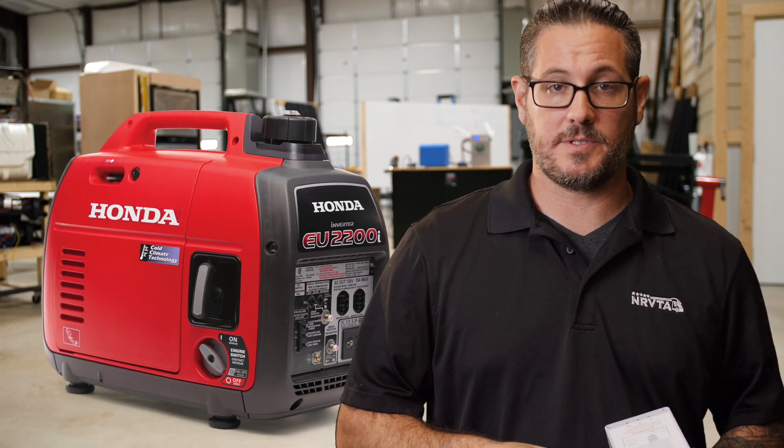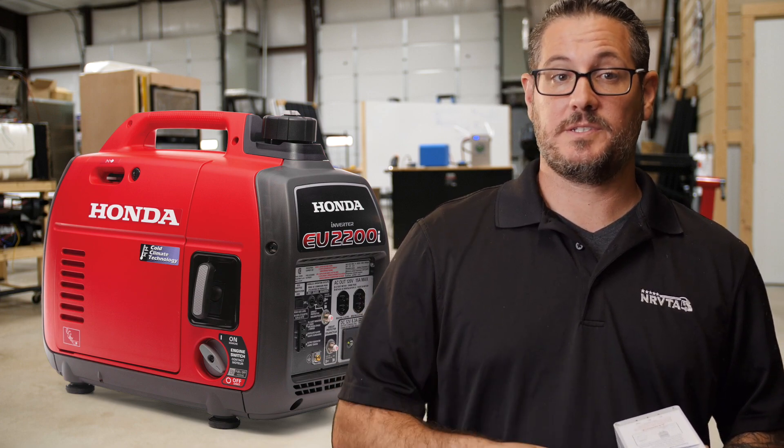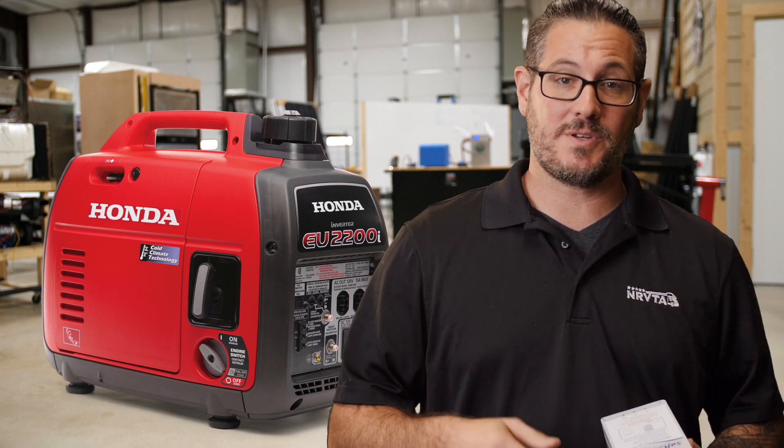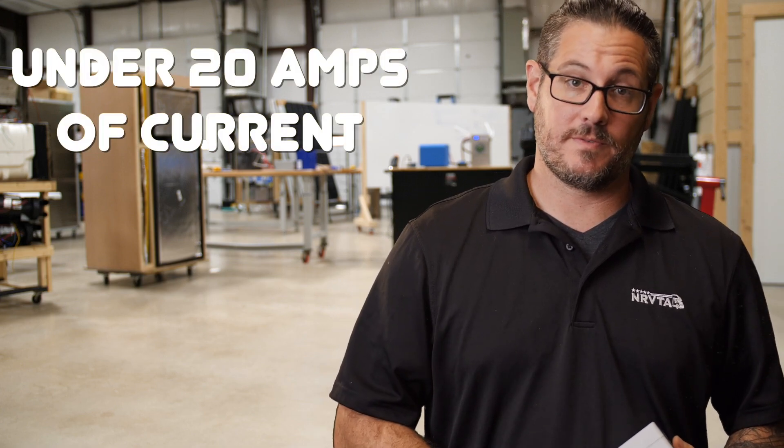So at any point if we wanted to run the rear AC, we were able to run that off the inverter because that initial surge of power wasn't there. A typical 2,200-watt generator like the 2200i — kind of a standard unit in the RV world — gives you about 2,200 watts peak, which is about 16.7 amps at 120 volts. The generator will not start a load that draws four to five times its peak rating. The solution is to reduce the peak LRA; that's where the soft start comes in. With a soft start, you can start your AC rooftop unit under 20 amps of current.